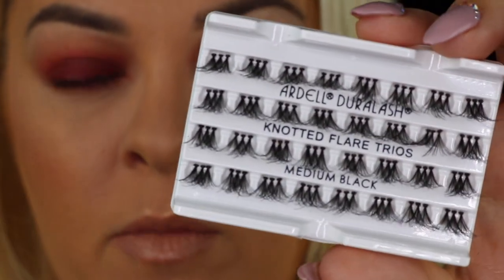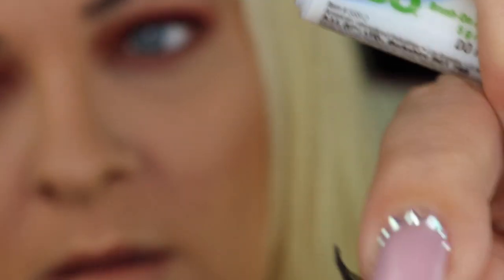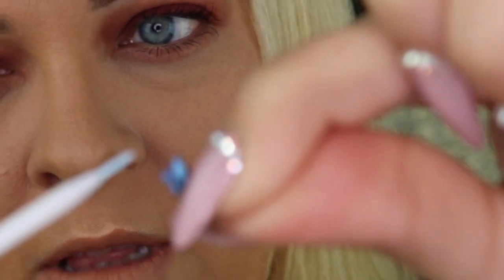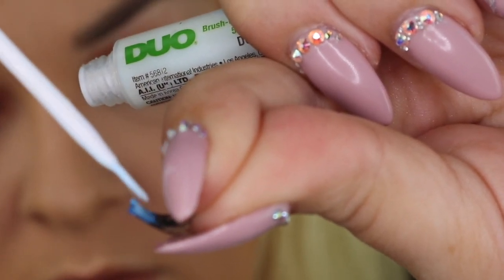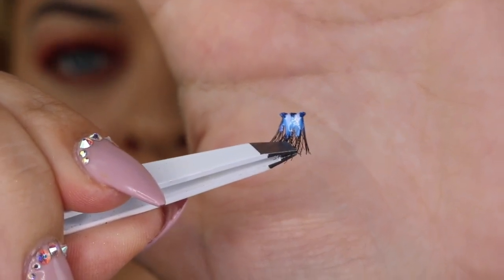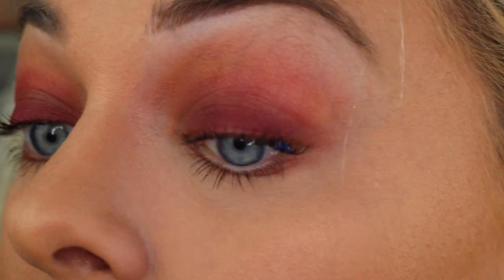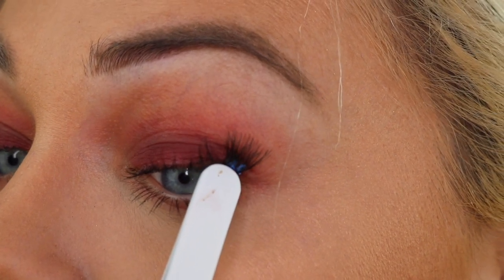Now I'm going to take a set of individual lashes, going in with my Duo glue and running a coat on top of the lash. I'm going to wait for this to dry a little bit and get tacky, and then apply it underneath the natural lashes. Very carefully and cautiously with my tweezers, I'm applying the first individual strip of lashes, then flipping the tweezers over to push up on the lash from underneath to secure it to my own natural lashes.